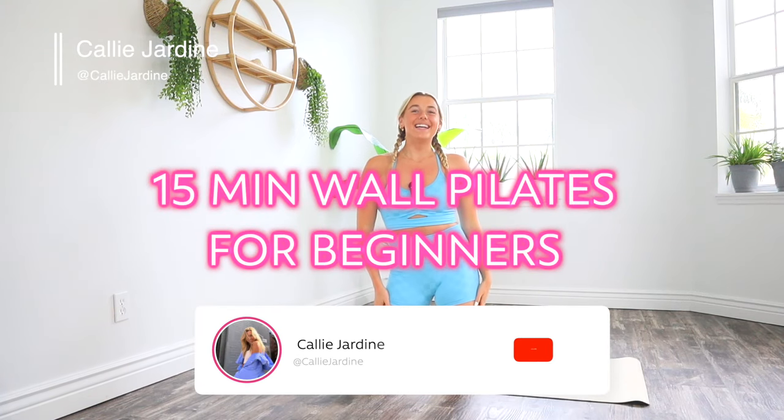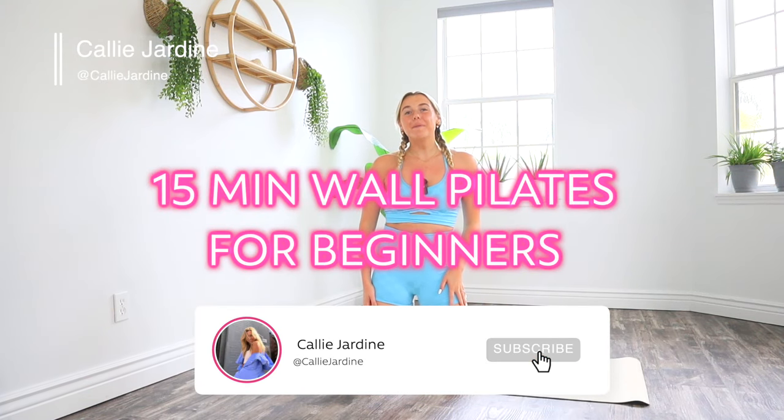Hello, and welcome to today's 15-minute full-body wall Pilates workout. This workout is going to be perfect if you're new to Pilates, if you want to try something similar to a reformer machine but you don't have a reformer, and if you just need a quick workout. This workout is free of equipment — all you need is your beautiful self and the wall.